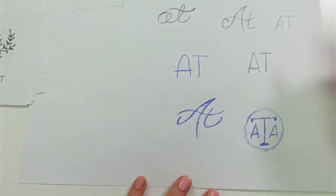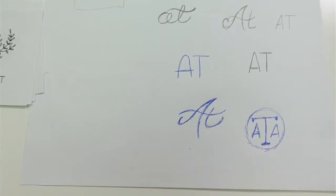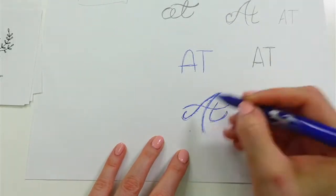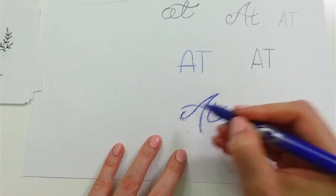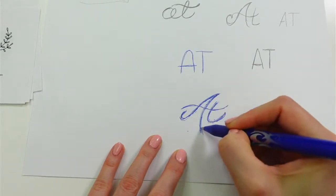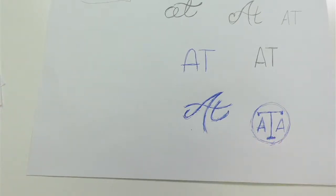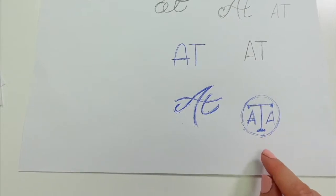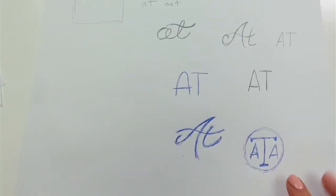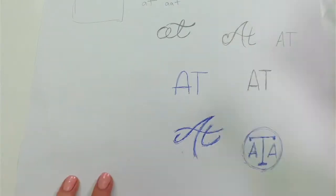Sylvia likes the fancy A crossing the T. I still kind of like this one, but I think I like the other one better — it's kind of fun how it comes up. Gina says it looks like the scales of justice, and that's making me lean toward that one more. I'm going to cut out these two plus the plain ones and audition them on the embroidery to see which works.